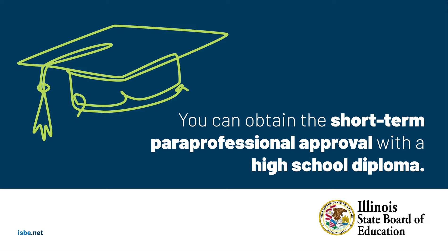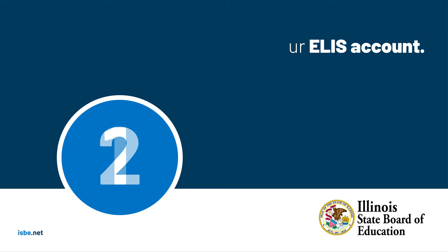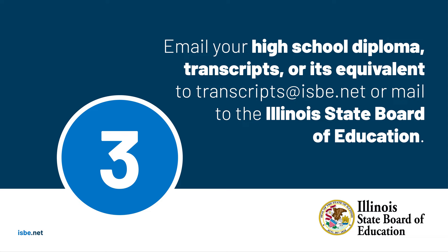Did you know that you can obtain a short-term paraprofessional approval by simply holding a high school diploma or its equivalent? To obtain the short-term approval, first you want to create an ELIS account if you haven't already. After you create your account, apply for the short-term approval for the paraprofessional.